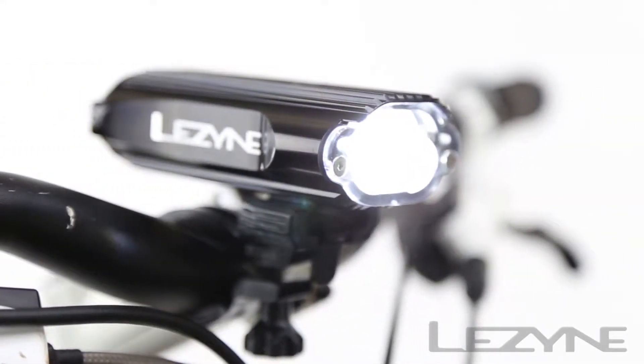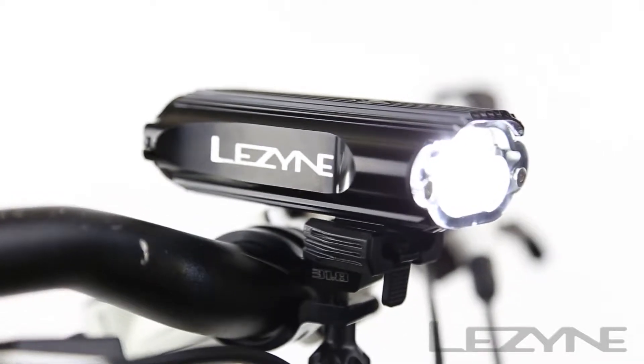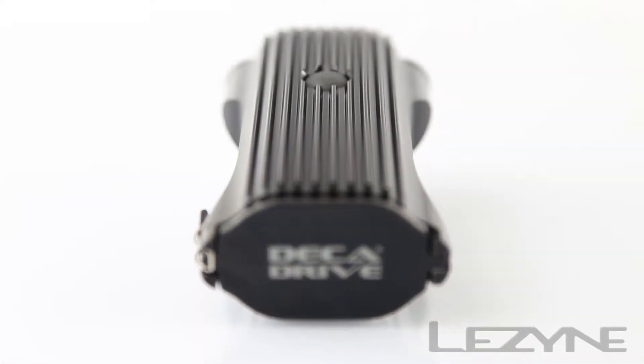The Decadrive's constant lumens power management system emits light at a constant output of 900 lumens for more than 90 minutes, ensuring that you will see and be seen wherever you may ride.